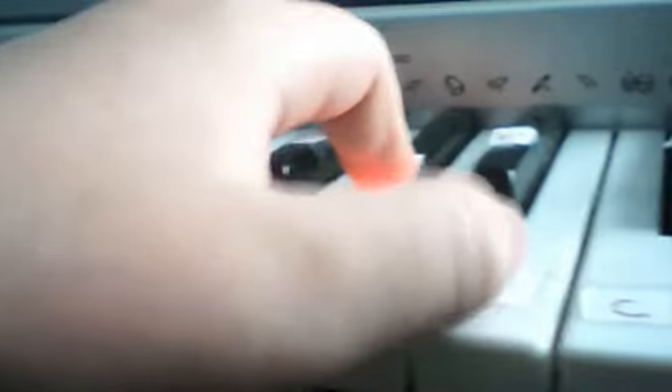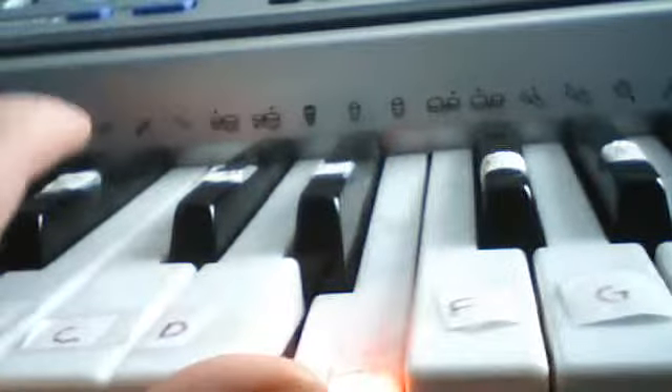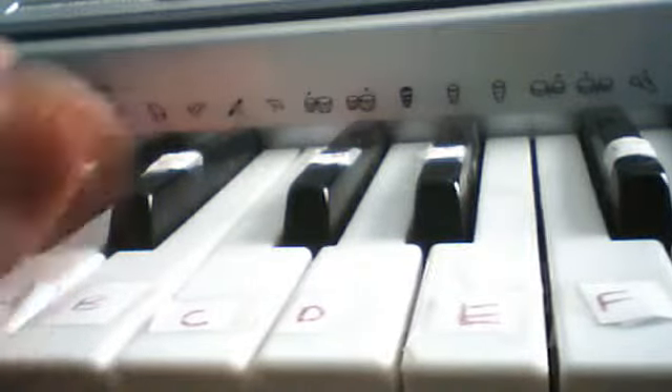E, F sharp, A flat, B, C sharp, E flat, C sharp, E flat, E, A, E flat, E. That's E. Then do that one, right?